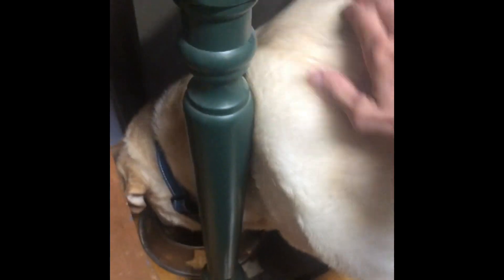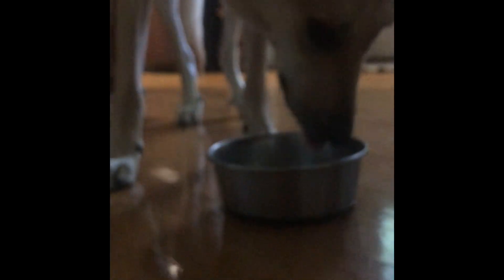Time for Cole's dinner. Here you go, Cole. Enjoy, buddy. Hazel ate hers before I could even film it. There you go, Special. And, of course, Bundles.